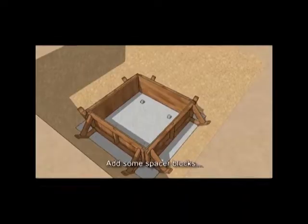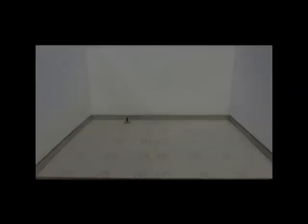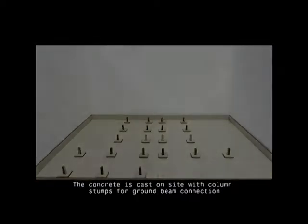Foundation. Before the pad foundations are laid, the land is excavated and aligned. The concrete is cast on site with column stumps for ground beam connection.